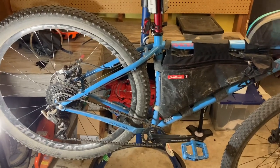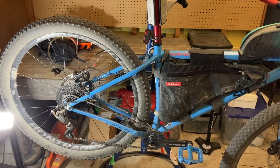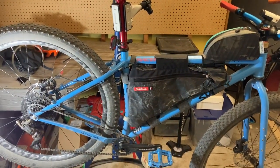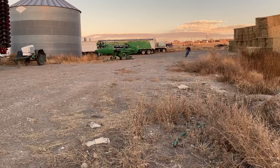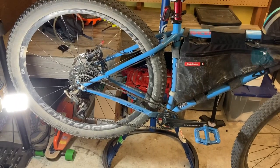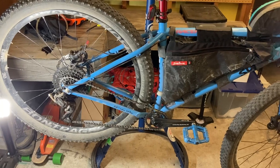All right guys, welcome back to Wild Outdoor Living. Today we're talking about the Microshift Advent 1x9 drivetrain. This is going to be a full review of this drivetrain.